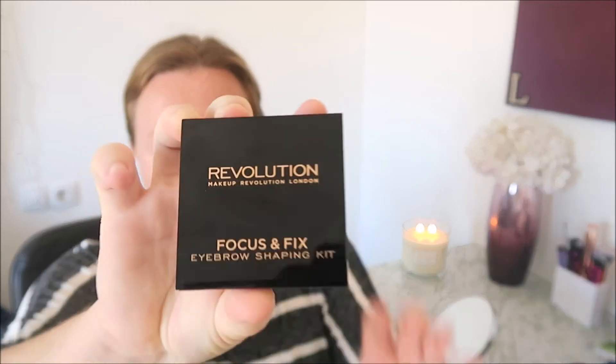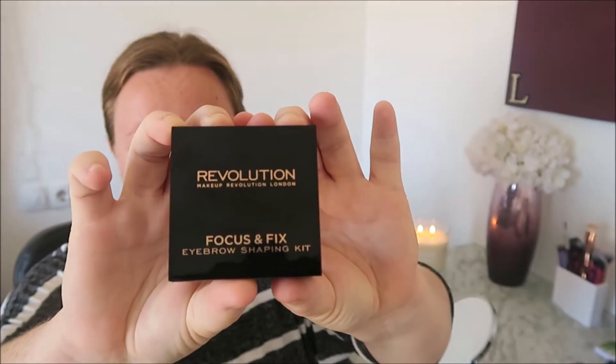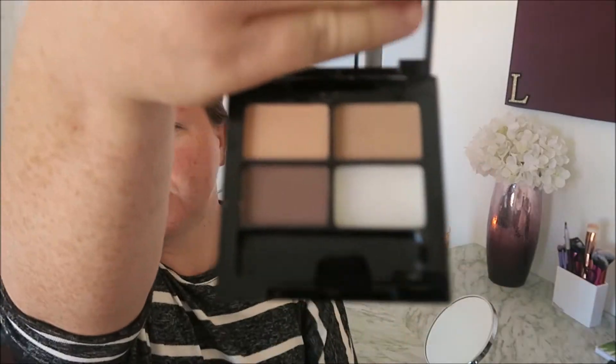I bought this new eyebrow shaping kit by Makeup Revolution. It looks like this — you can see the camera in it which is really awkward. This is in the shade light medium. These are the shades.